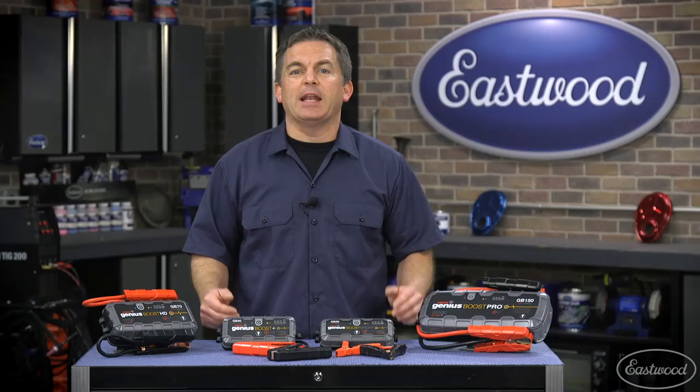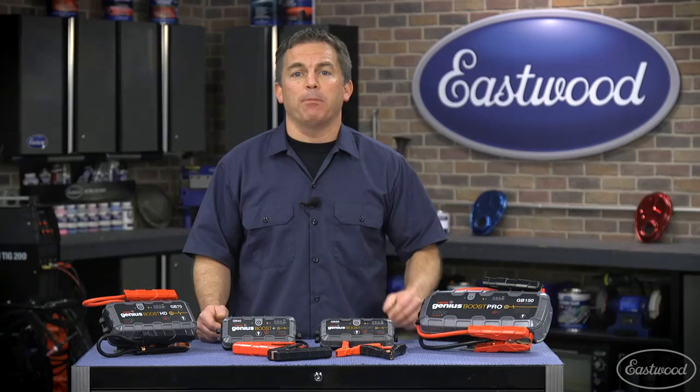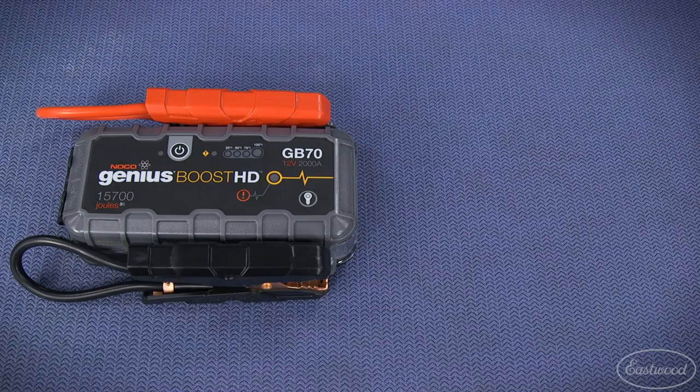Now let's move on to the powerful units that will not only start nearly everything but also power 12 volt devices like tire inflators and power inverters, making them perfect for the track, camping, or tailgating.